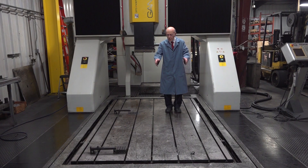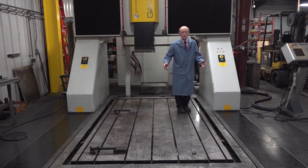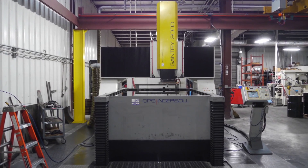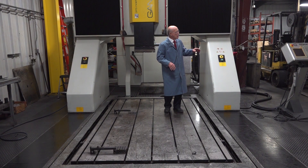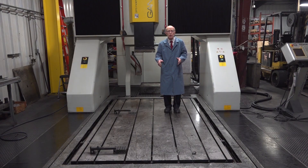I'm standing on the table of this Sinker EDM. The table is larger than a ping pong table, to give you an idea. And this tank over here — where my foot is standing — that rises and fills up with oil up to 53 inches. It takes an enormous amount of oil: over 64 barrels. We have a sample over there of the oil that it holds. So it's an enormous machine.